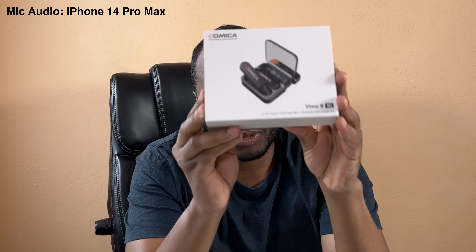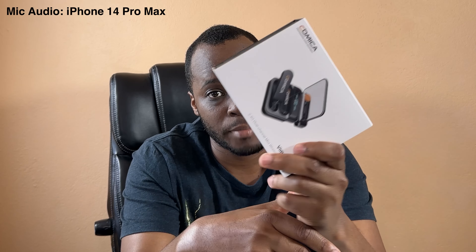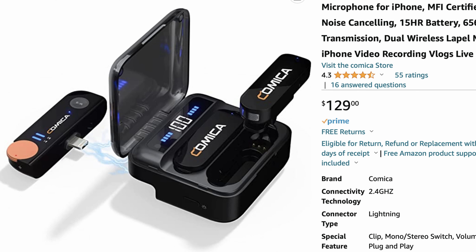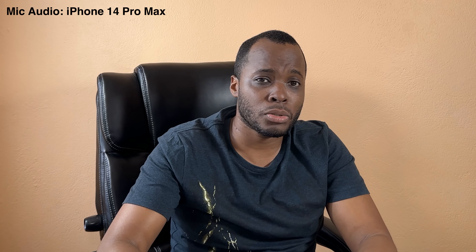That's where this comes in — the Comica Vimo S MI. In my opinion, this is the best wireless lavalier microphone for any smartphone. They have the Vimo S UC version, which is the USB-C version for Android phones or laptops or iPads. But this one is specifically for iPhones with lightning ports. You just plug it in, press record, and you're done. It only costs around $120.